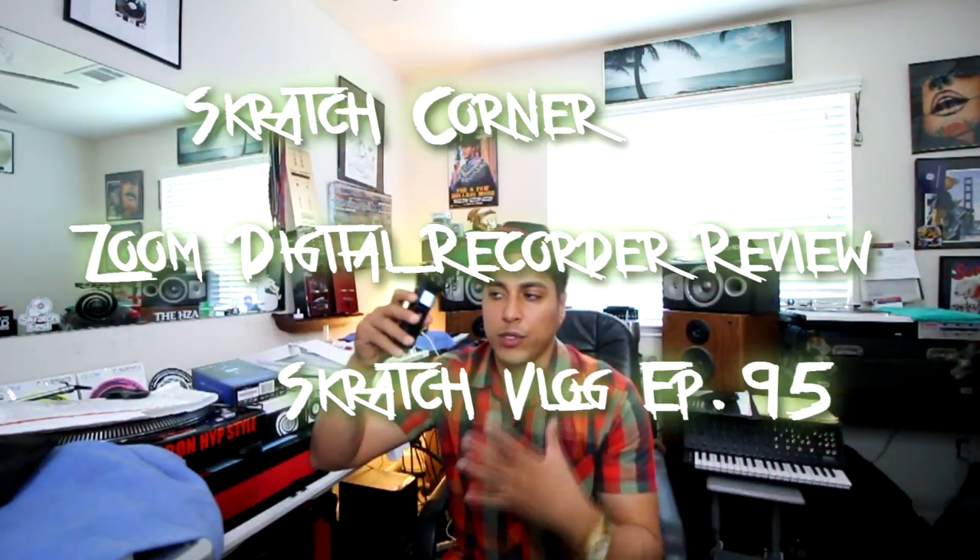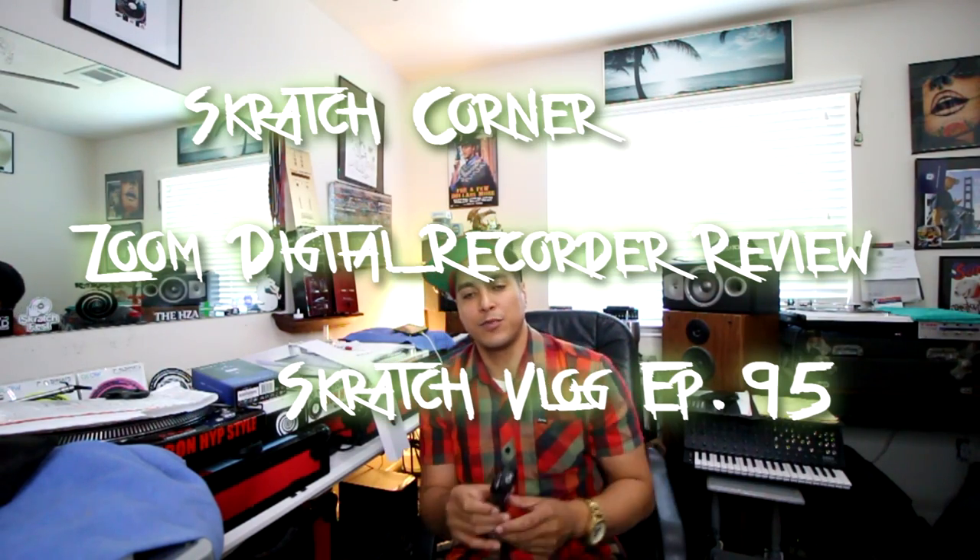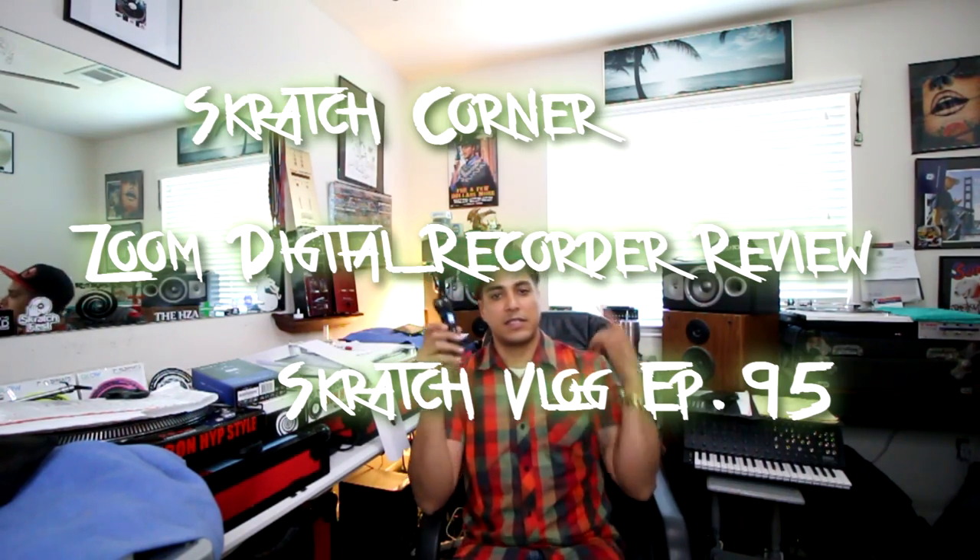What's up YouTube, DJ Abrams here, aka the End Up for Scratch Society. We're here on Scratch Corner testing out the new Zoom H1N. This thing is awesome — let's put it straight to the test and see what it can do.